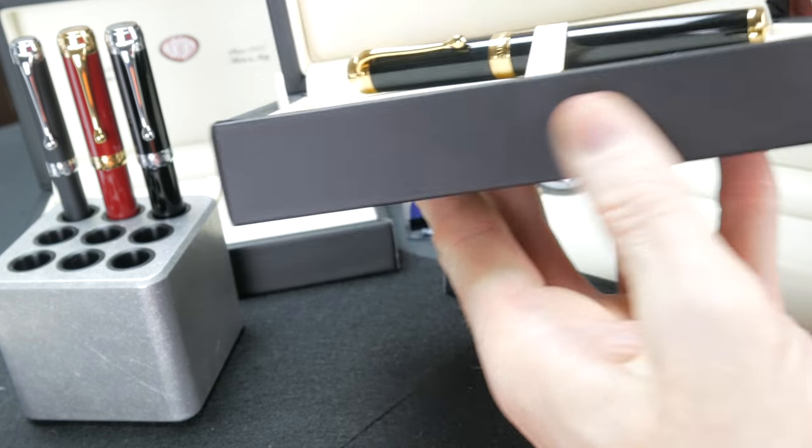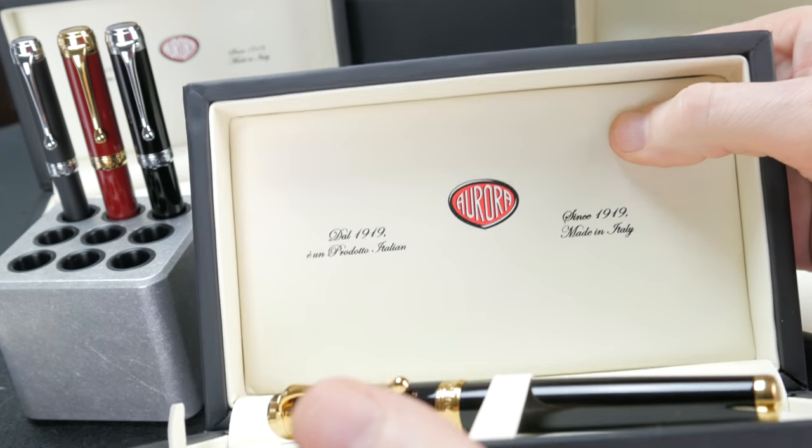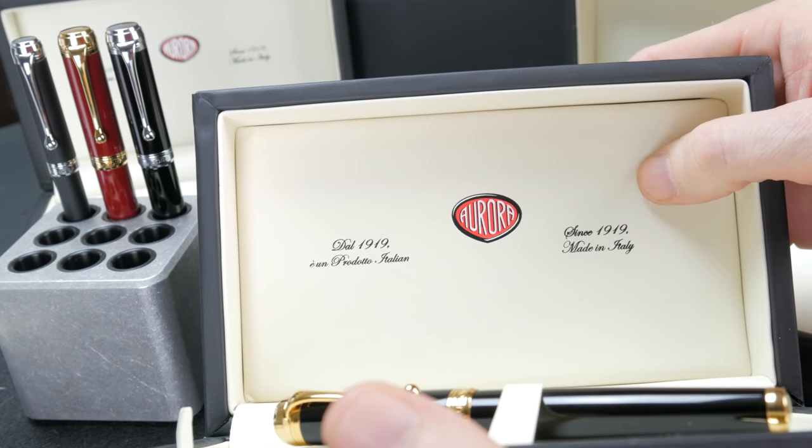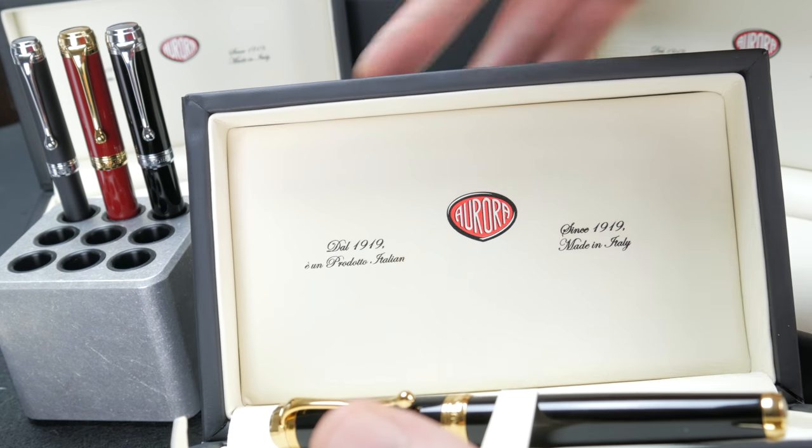Very nice, sturdy, thick-walled, soft inside. You can see it's got the Aurora logo. Since 1919, made in Italy — labeled in English and in Italian.